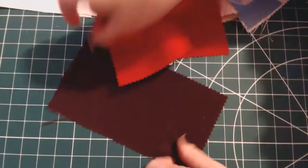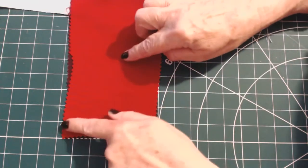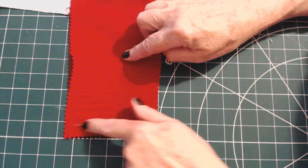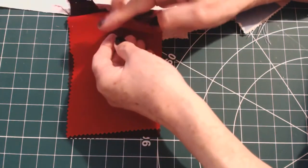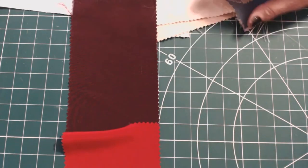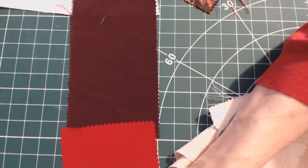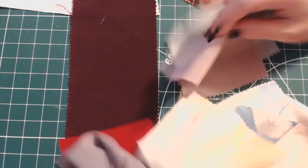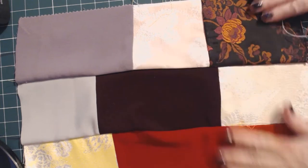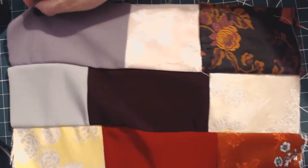I'll be sewing these right sides together — I don't think it really matters on the plain fabrics. I'll be sewing along the short length here, probably three in a row. I'll sew three in a row and make as many strips as I have fabric. So I'll have these all sewn together. Here they are now — I only used nine and I've trimmed them all the way around just to make them easier to work with.